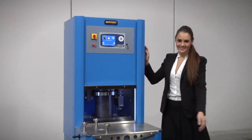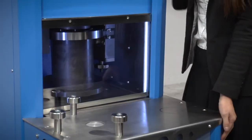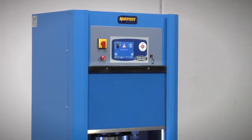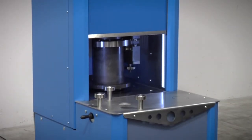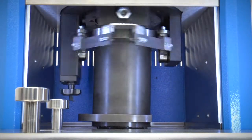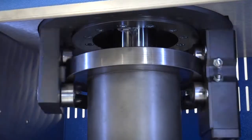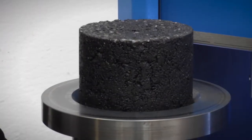The MaTest Gyratory Compactor is designed and manufactured with the latest technologies in accordance with the SuperPave system, and complies with ASTM, AASHTO and EN standards. It has been developed for the SuperPave asphalt mixture design to avoid premature deterioration of asphalt pavements. The machine is used to simulate real compaction conditions under actual road paving operations to determine the density and compatibility of hot mix asphalt, and to prepare cylindrical specimens for Marshall and AMPT tests.